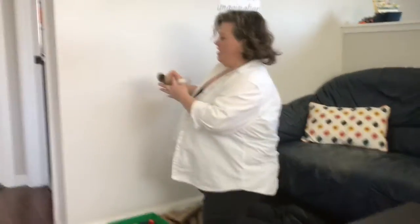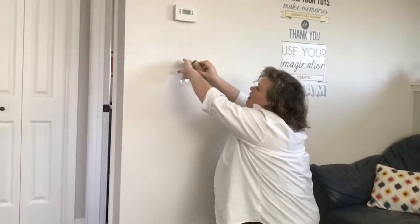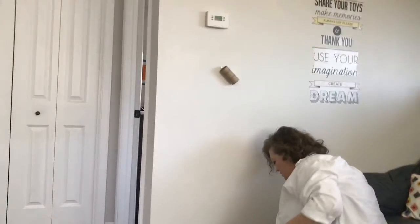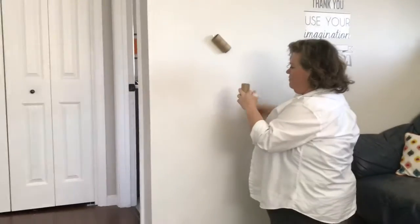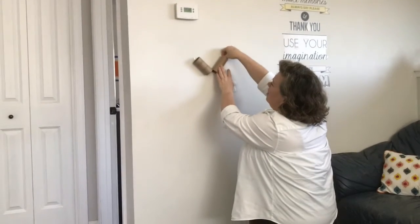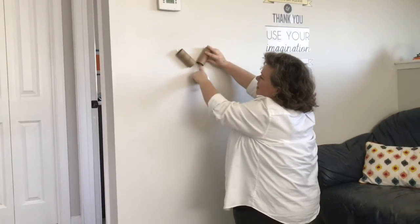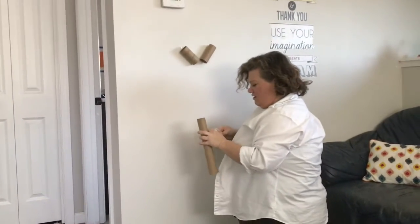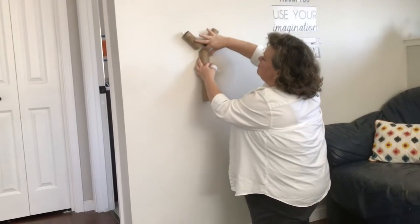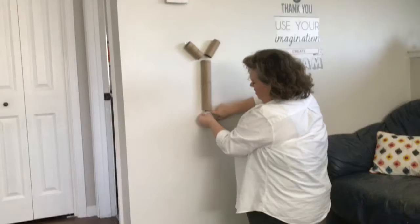We're just going to come up with a little maze here. I'm going to put some tape on that. Have your kids help you come up with ways that you can engineer the maze so they feel like they're helping. It's a good STEM activity — learn some science here. As you're going through, test it a little bit and make sure it works.